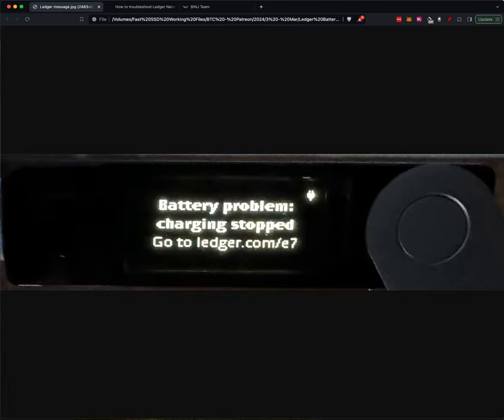This one, I had to go to ledger.com/E7 and follow those instructions. This is just a reminder, because things are exciting again — I don't want anybody to get to the point where they're going to need to liquidate their crypto and their ledger won't work.